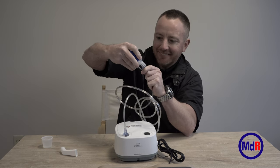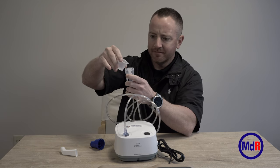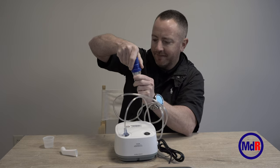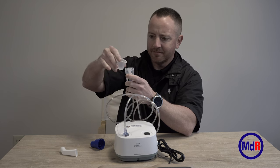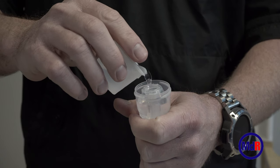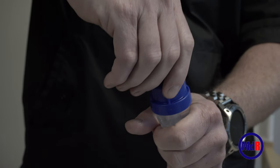The next step is to add the medicine, and you need to make sure you wash your hands thoroughly before doing so. The other end of the tubing goes into the bottom of the circuit, which is the medicine cup. You can either twist off the top and add the medicine, or put the medicine in through the top of the medicine cup — there should be a hole at the top. The medicine you use will be different than what's shown here; you'll get that information from your local pharmacist and/or your doctor.